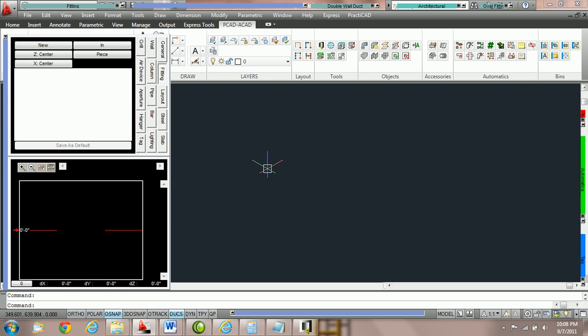In this tutorial we're going to go over all the variety of features in the fitting box. This tutorial is broken into five parts. Part one will teach you about new and continue. Part two will be on how to change your hold points in Practicad. Part three will be how to change your in and out points. Part four is the different routing methods in the fitting box, and part five will teach you how to use your save as default key. This tutorial can be watched in full or broken into segments.